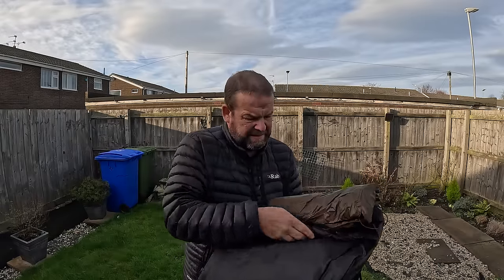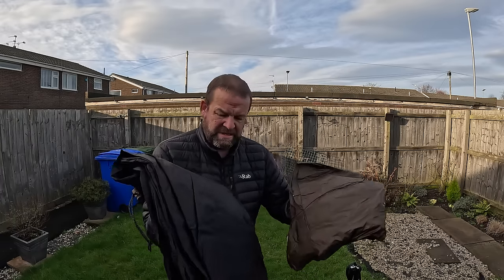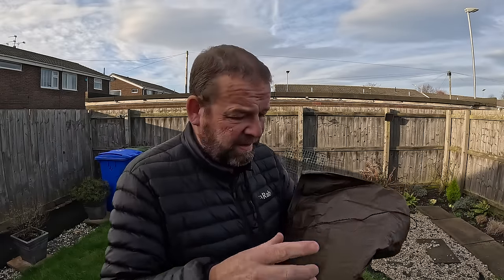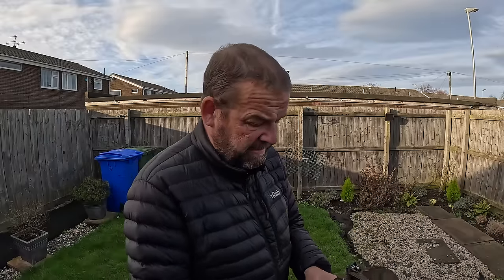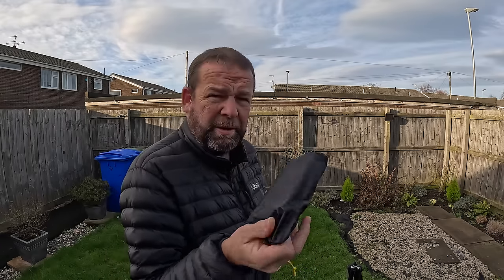This is the tent and the inner is inside in a separate section. I think you can leave the inner attached when you take it down - we'll find out. First of all, put the footprint down.